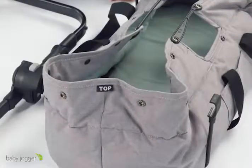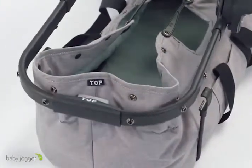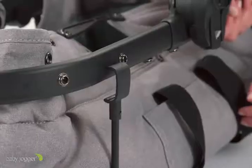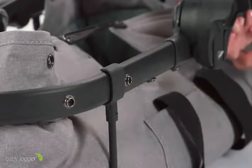Now match the top of the soft goods to the top of the frame so that the pram fabrics and frame are properly aligned. Lift the U-shaped support bars attached to the pram fabrics and snap them onto the frame.